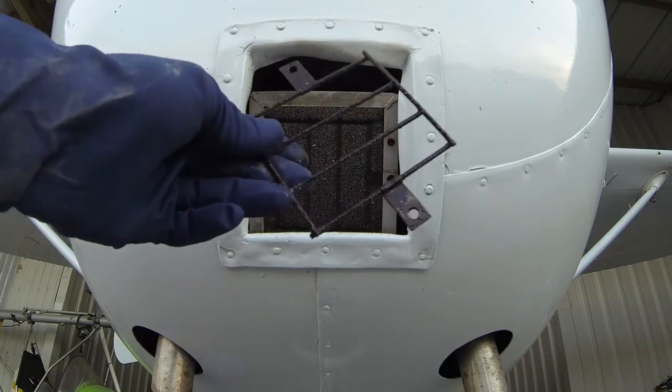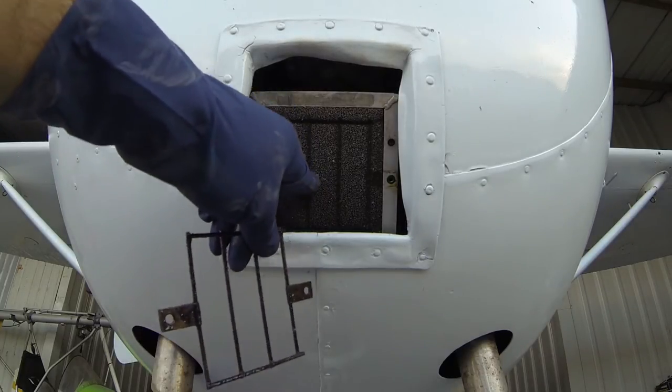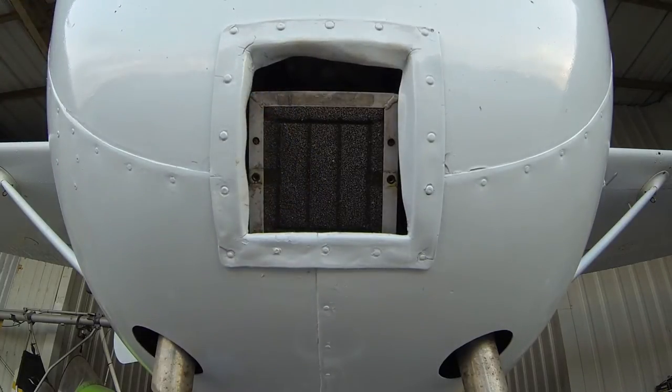We're going to go ahead and grab a rag and try to clean this up the best we can. You can see the difference in your air filter where all the dirt and dust is kind of collected and where it's been protected by that grate.